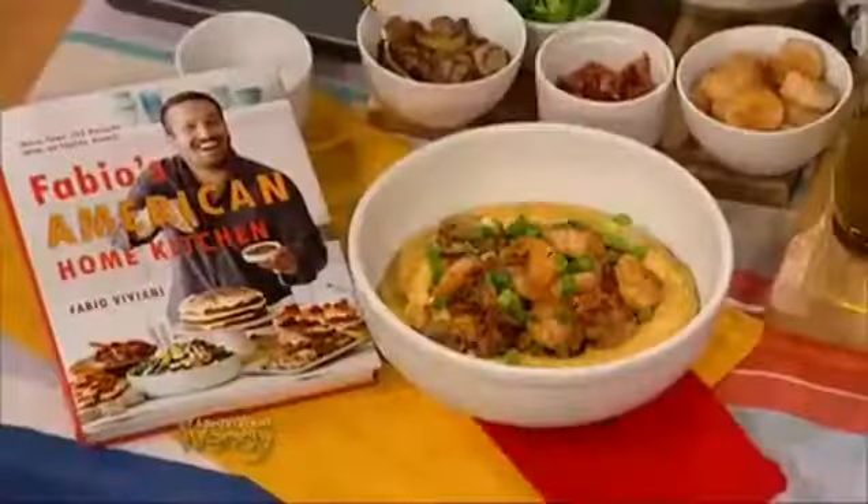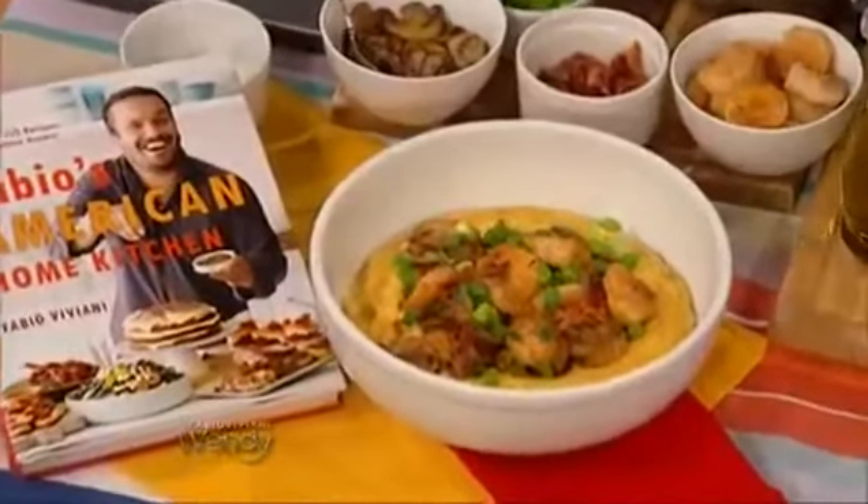So now we're making one of my favorites. Don't you love shrimp and grits? I love shrimp and grits. And we make them very very easy and very very tasty with a few additional ingredients. Let me show you what we do here.